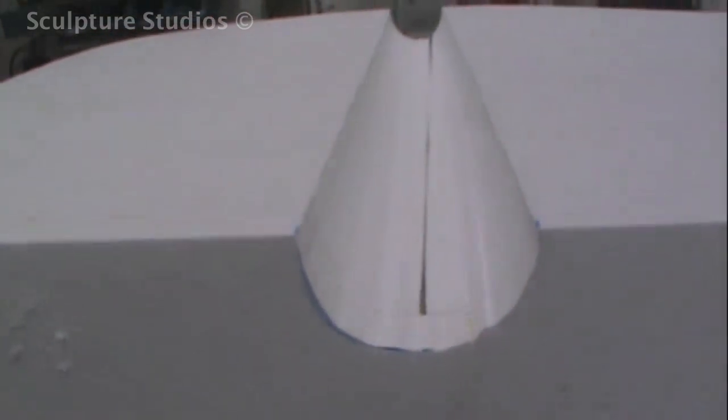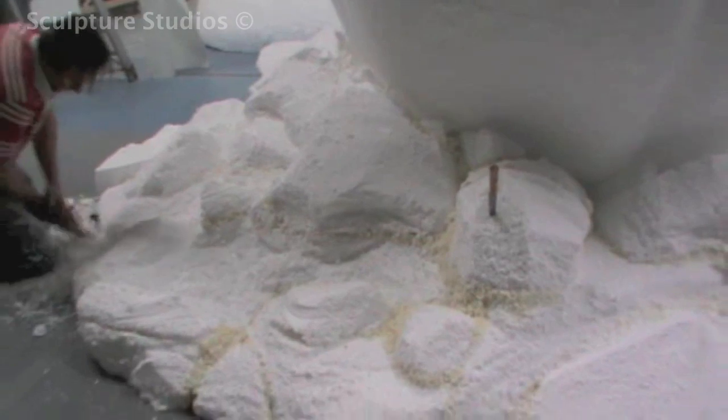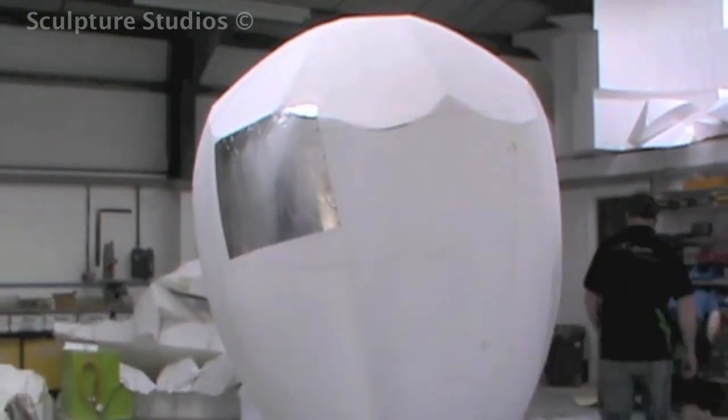Not knowing exactly where the sculpture was going to be placed, we created a rubble-type landscape as opposed to simply paving slabs or grassy areas. We're adding boulder concrete-type rocks and leaving areas where it looks as though the earth below has been displaced.